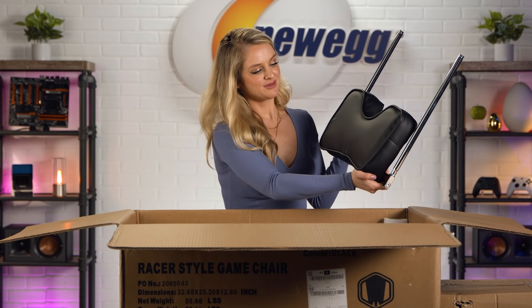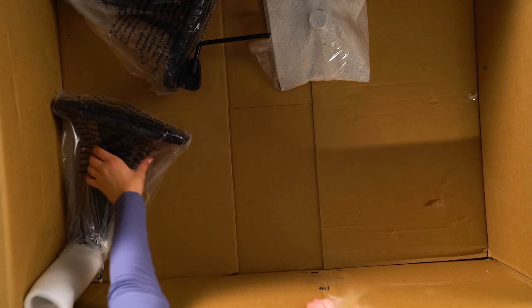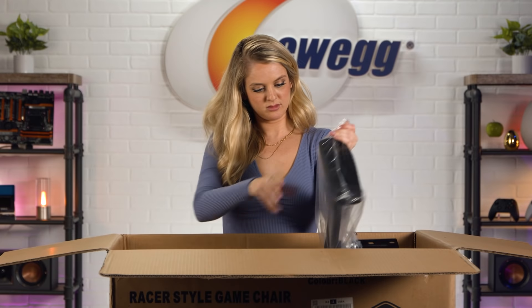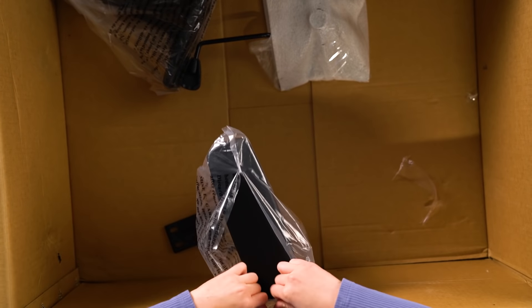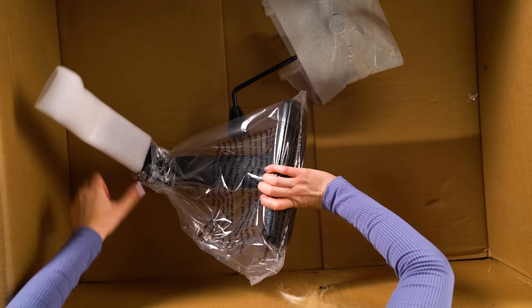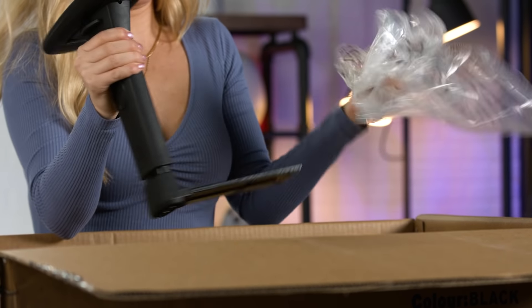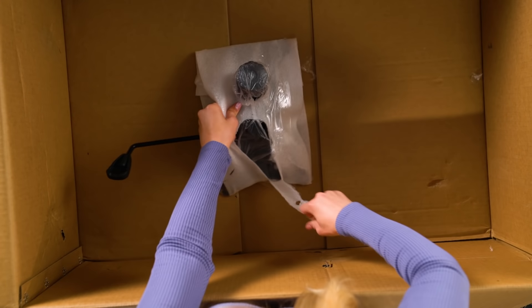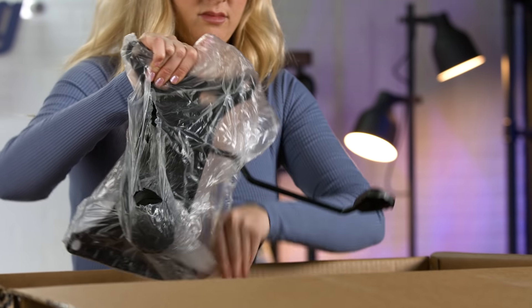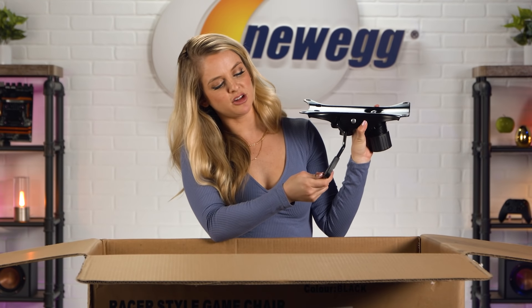Here we have the footrest. This is the chair base. Here's the armrest and here's the other armrest.